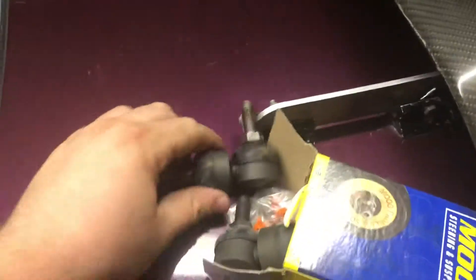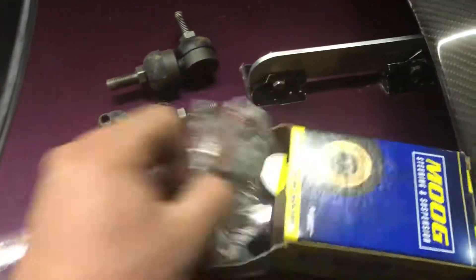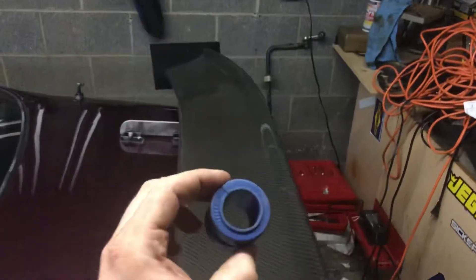I do have Moog end links and Moog sway bar bushings to replace those — here they are. I'm hoping these are the right size; there are two different sizes, so if not I'll order the right ones. Nothing in the rear has any play so I'm not worried about that.